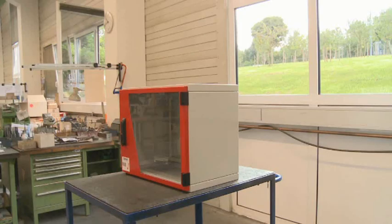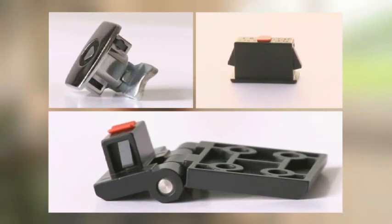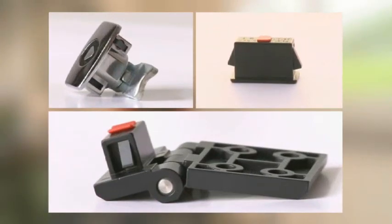The enclosure is completely assembled. This video demonstrates the endless innovative possibilities for the use of Snapline products.